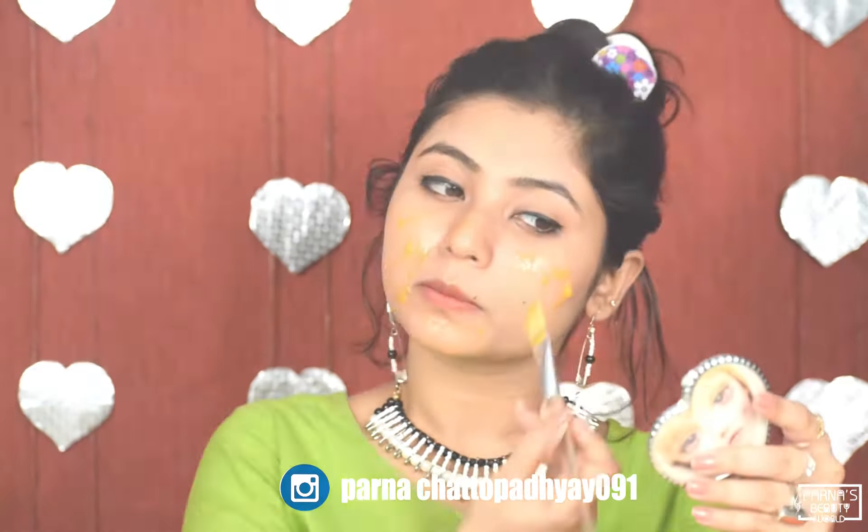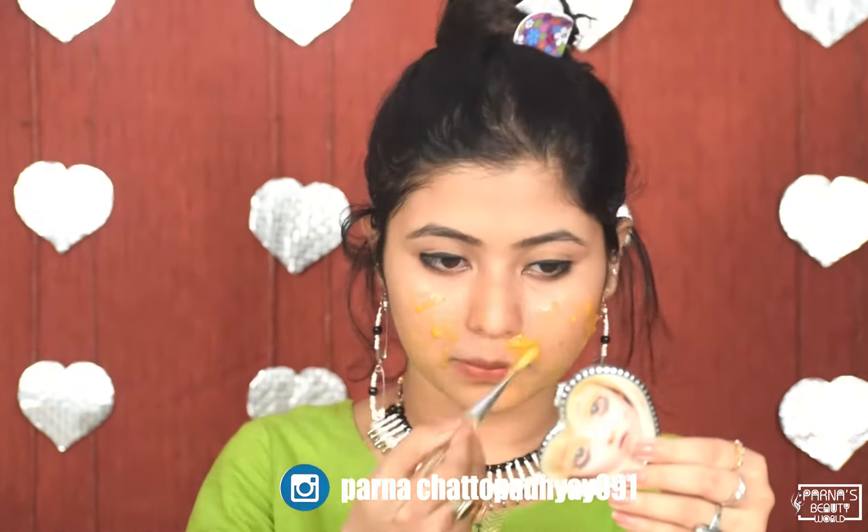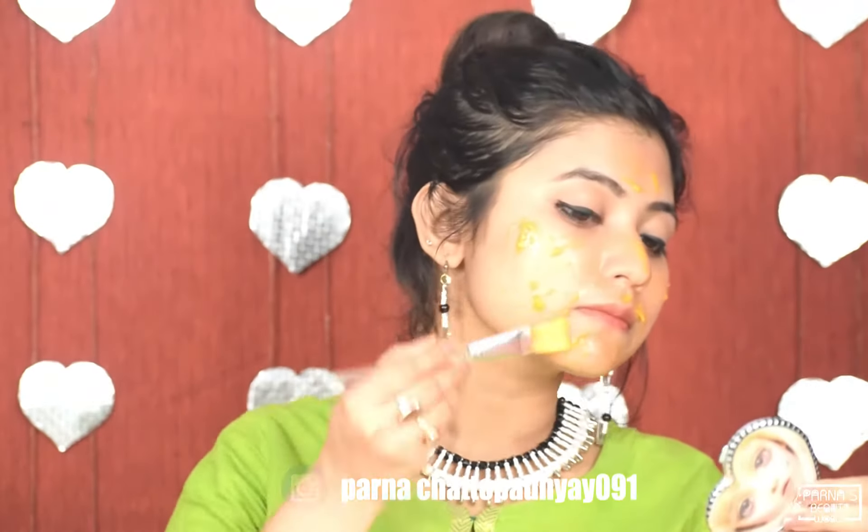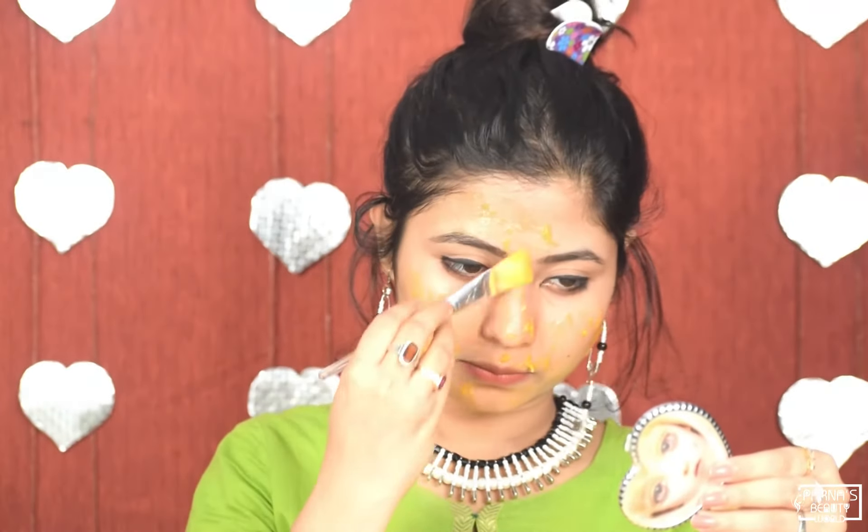I will add lemon juice and mix it in nicely. Vitamin C prevents free radicals on our skin and stops aging problems. Lemon has skin lightening properties. I have put this pack on my full face.